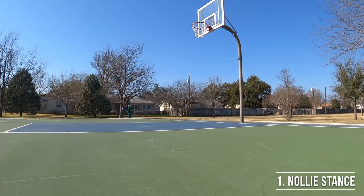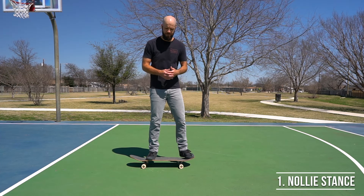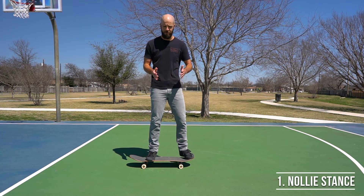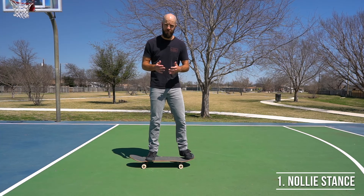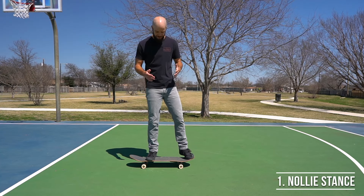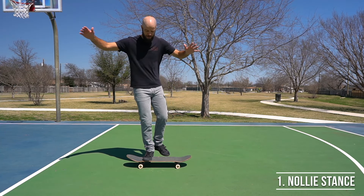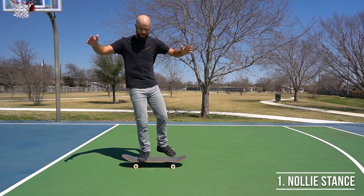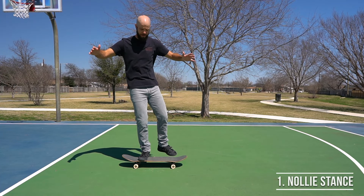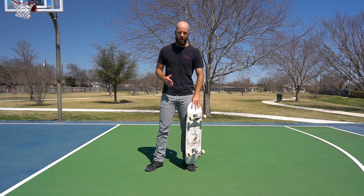If you're finding it hard to balance just on your back foot while trying to get your front foot into position, you just haven't built up the strength and muscle memory in that foot yet. To work on that, take your board and put it on some carpet or grass and practice balancing on that one foot. Later you can work on doing it on concrete as well.